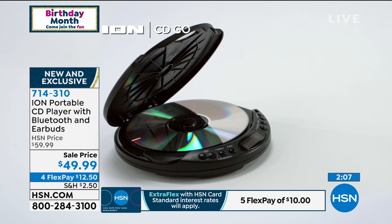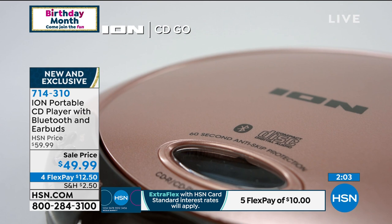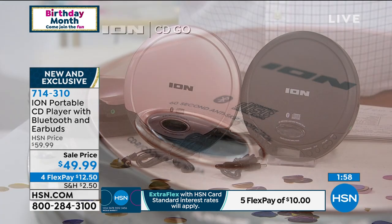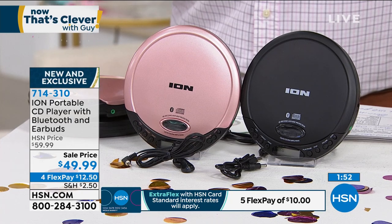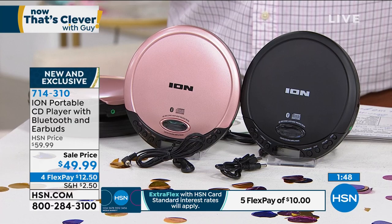$49.99. Only two minutes left — if you want to grab it, we only have a handful. Choose the color pink, which actually looks more like rose gold, or you can choose black. It's got all your great features that you love about a CD player, easy to operate, and very portable. It doesn't even weigh half a pound — it's just a few ounces, this thing is so lightweight.